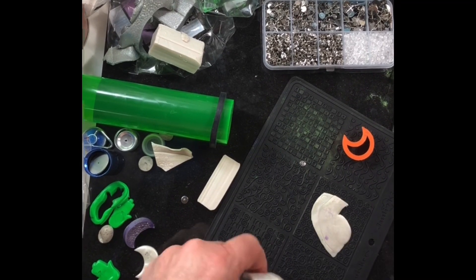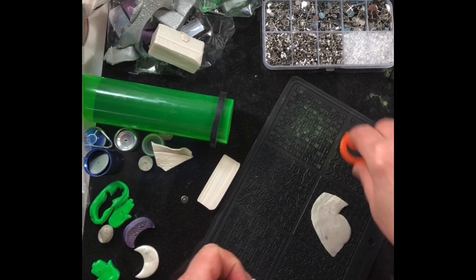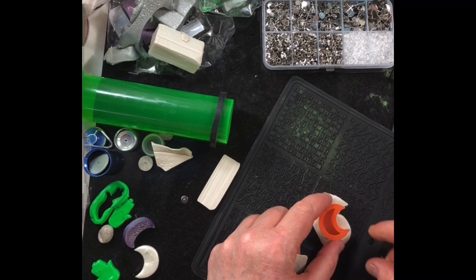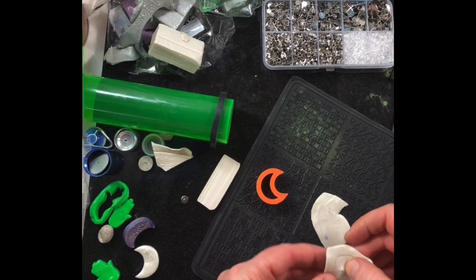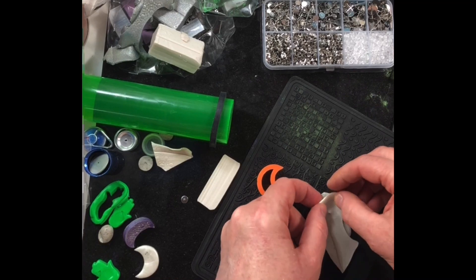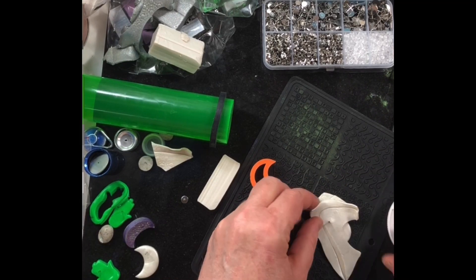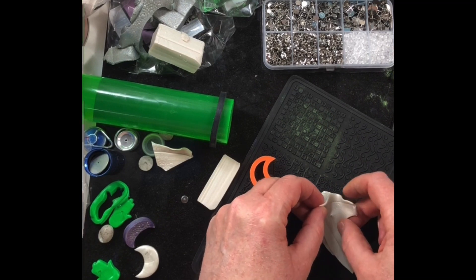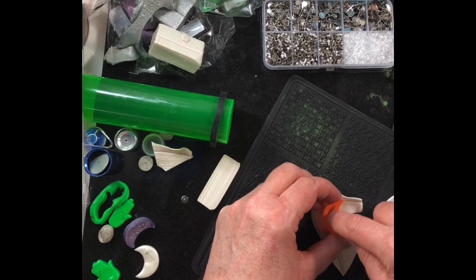I'm going to put the thicker side down first, roll it out, and press down into the texture, then roll it flat again. Taking the earring post, keeping in mind where I'd like it, I put it through and set it down.